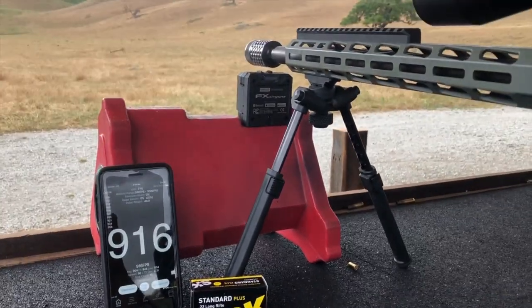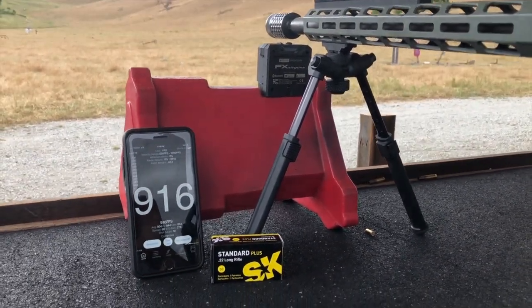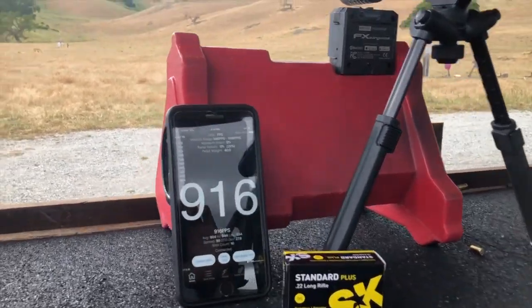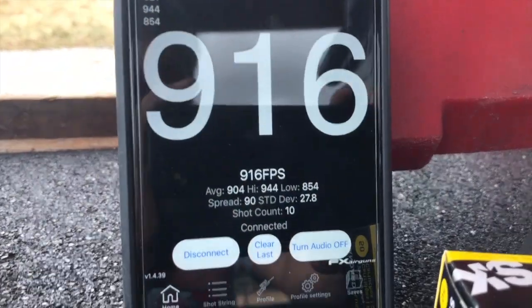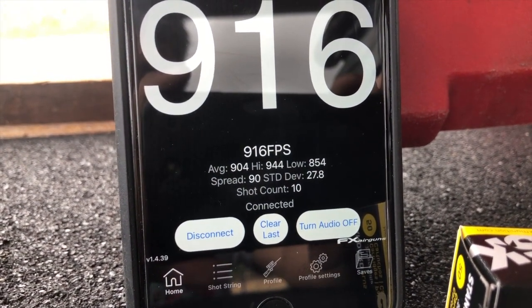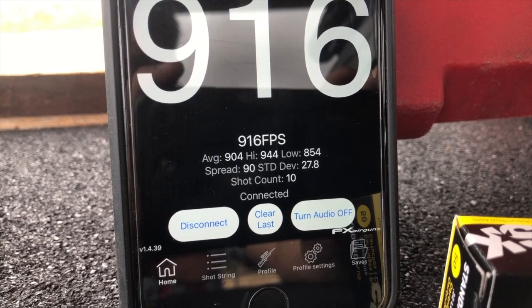So it works once I set the sensitivity higher, and I am getting 27 standard deviation. Earlier I got a better one at 19, but it's 22, so what can we expect.